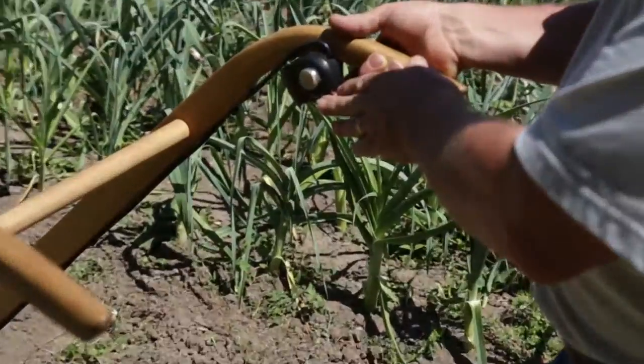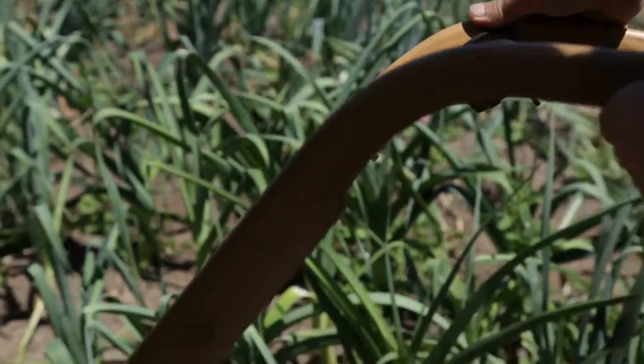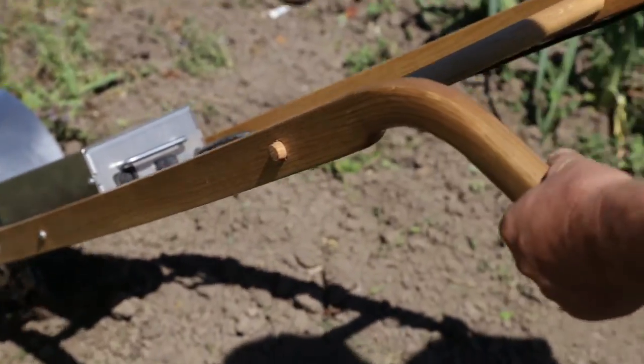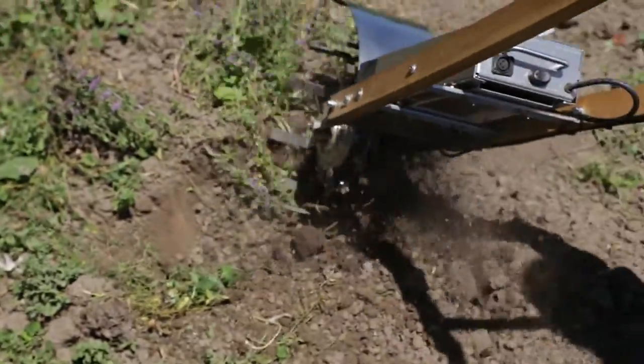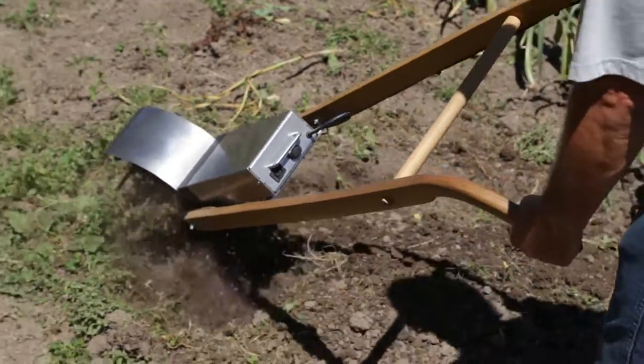We have a simple throttle — just a little finger throttle — and some fairly sharp tines down below. We get a lot of digging action when we turn it a little bit to the side, and that just pulls it along in the direction we want to till.